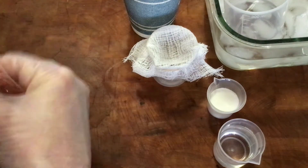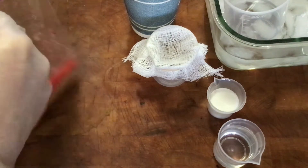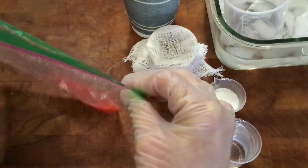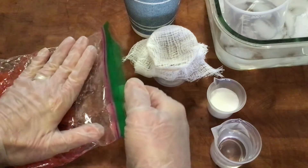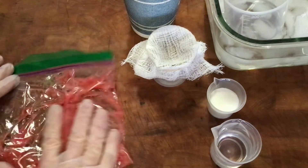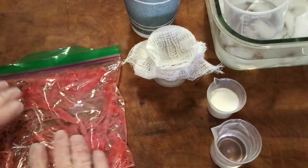The next thing we're going to do is add our dish soap — about a spoonful, like a plastic spoonful. Again, amounts don't have to be super perfect. We're going to get the air out of the bag again and seal it, but we're not going to be as aggressive with our mushing because we don't want to make a ton of suds. We want to mix the soap around to break up the cell membranes without getting it overly sudsy.